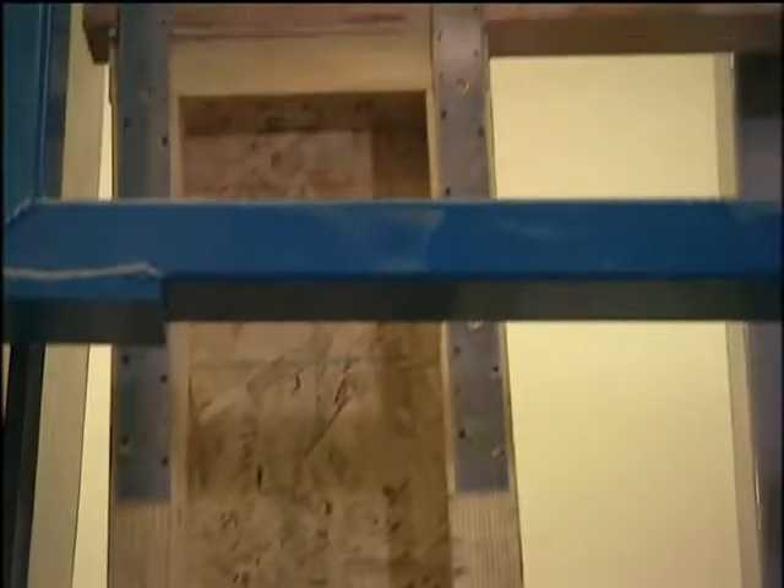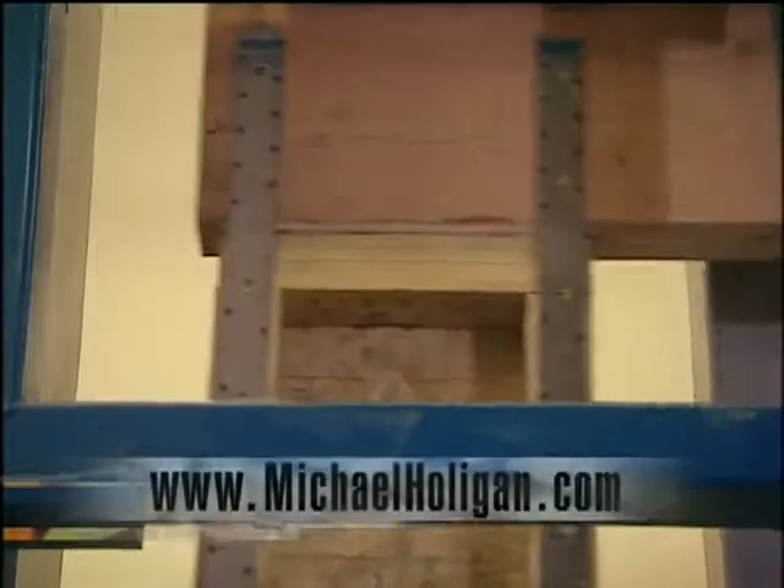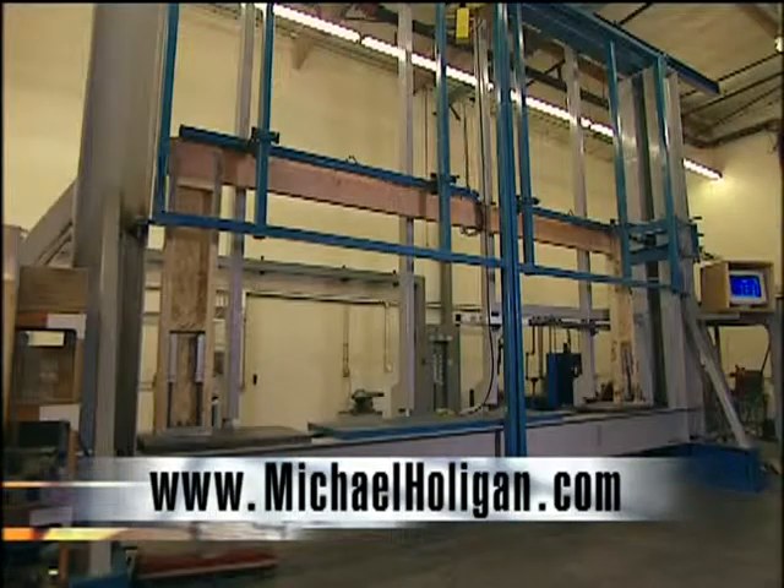If you'd like more information on how to build stronger and safer homes, contact us on the internet at michaelholligan.com.